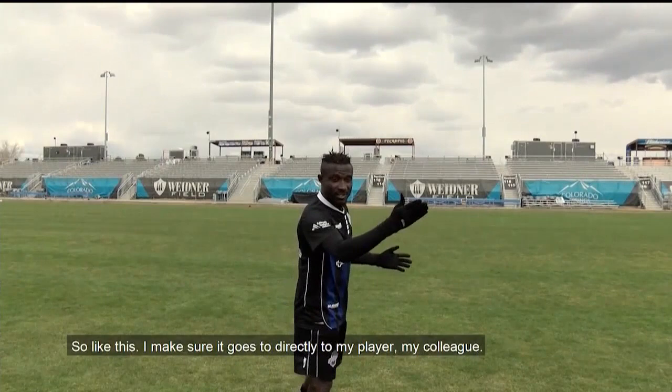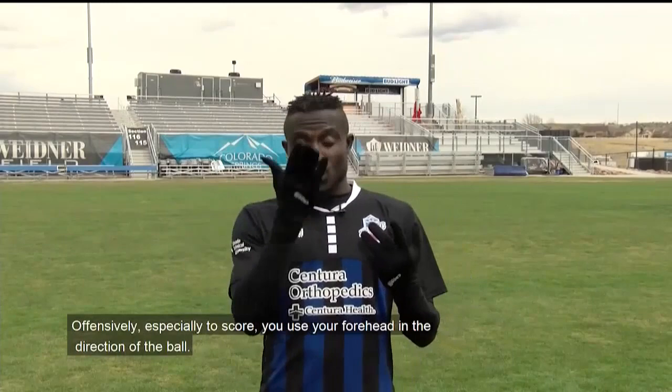Always when you head with the forehead, it makes it easy. While offensively, especially to score, you use your forehead in the direction of the ball.